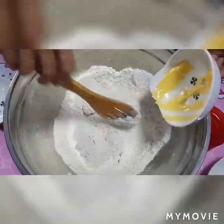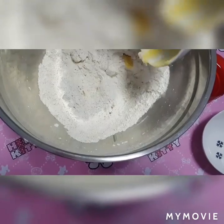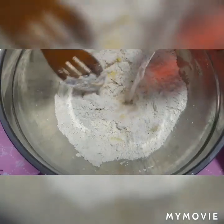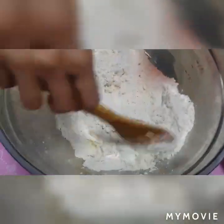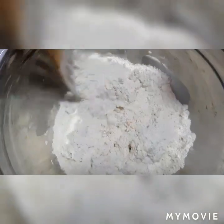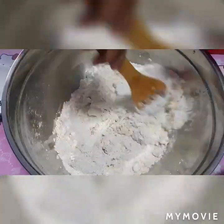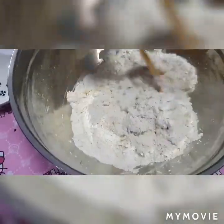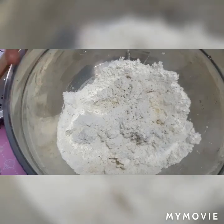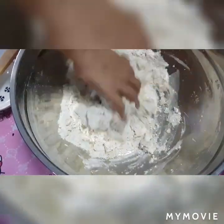Mga kaibigan, mamaya pakamayin na natin kasi mas maganda kung pinakamayin — mas mahalo natin ang mabuti. Tapos ilagay natin dahan-dahan ang ating baking powder. So, ayun mga kaibigan, pagkakamayin ko na — nag-hugas naman ako ng aking mga kamay. Ayan, para mas mahalo natin mabuti.